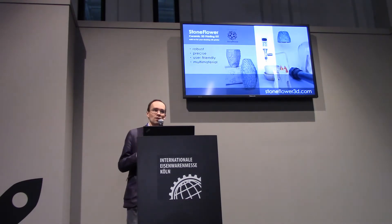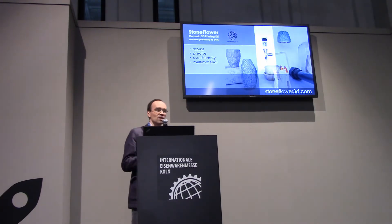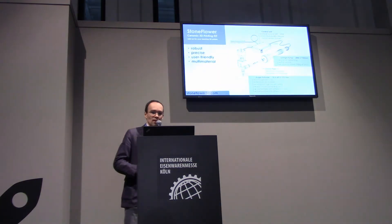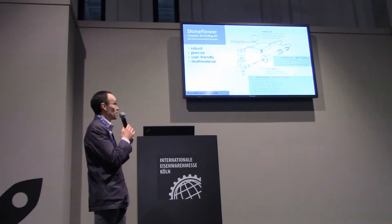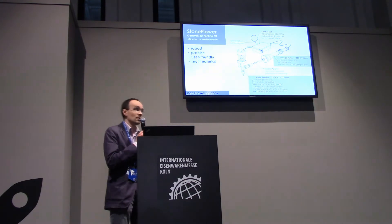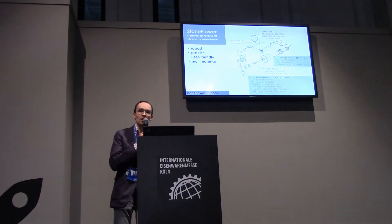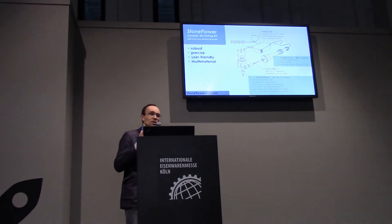It's an upgrade for your desktop FDM 3D printer. You can install this print head instead of a filament extruder and start to print ceramics or chocolate, for example. Our device consists of three parts. The main components are the syringe pump, which can precisely extrude any viscous liquid or paste, and the print head that lets you homogenize your component if you mix it by hand, remove air bubbles, and precisely control the deposition process.